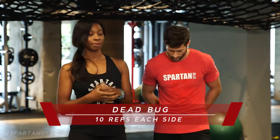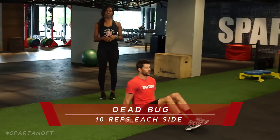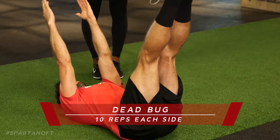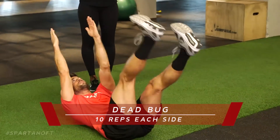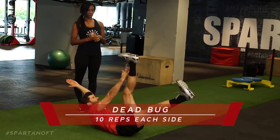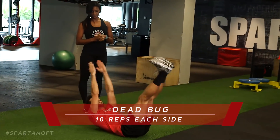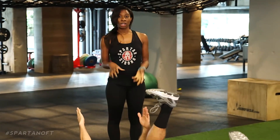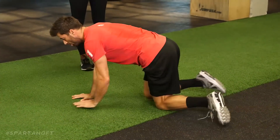The first thing Lawrence is gonna do is a dead bug — flat on his back, starting with both arms straight in the air, both legs straight in the air, and then we alternate arm and legs down, just as a dead bug is on its back. We're gonna do ten reps on each side.